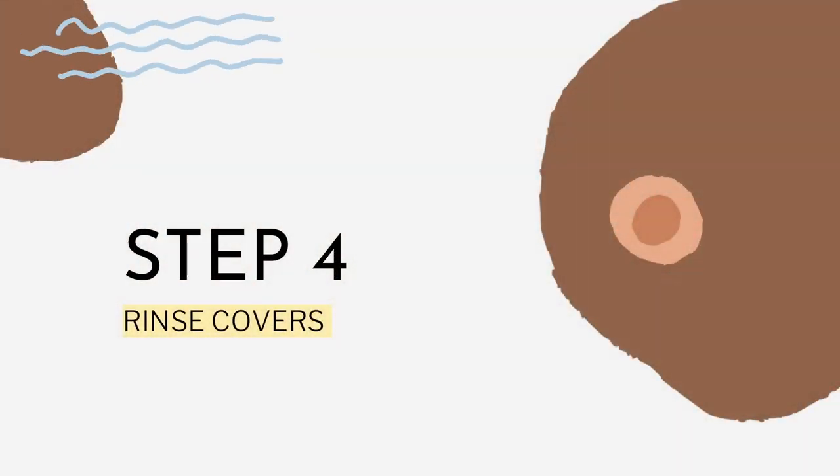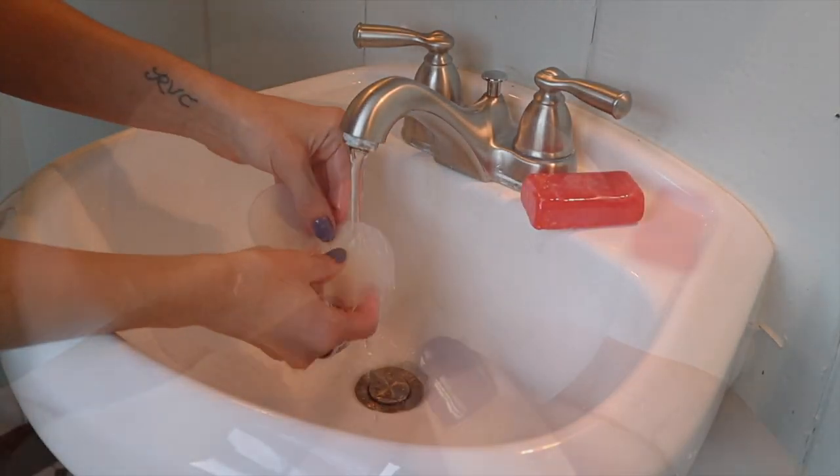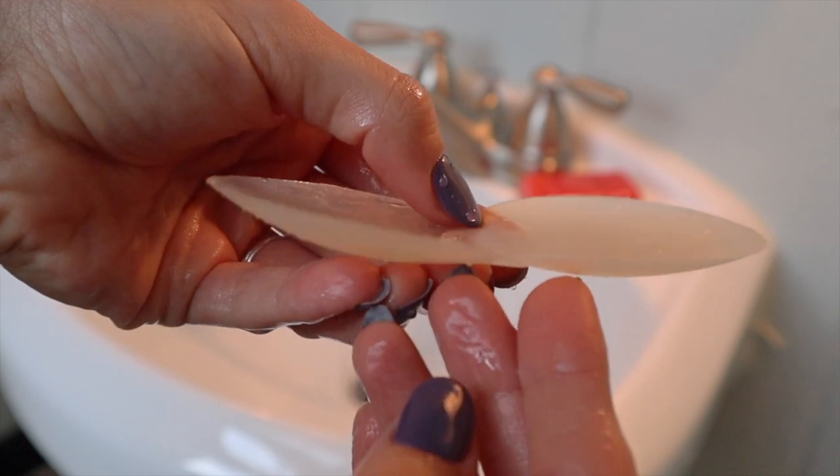After washing your covers, give them a good rinse and prepare to be amazed. Check out this before and after of my covers — pretty crazy. They were so disgusting. I'm so sorry that I had to expose you all to my disgusting nipple covers.